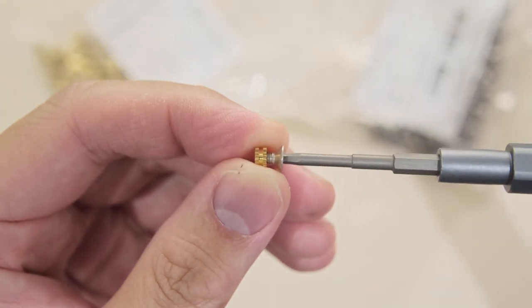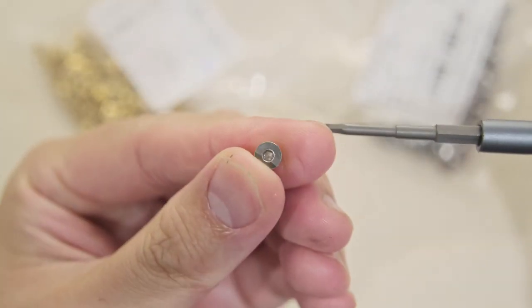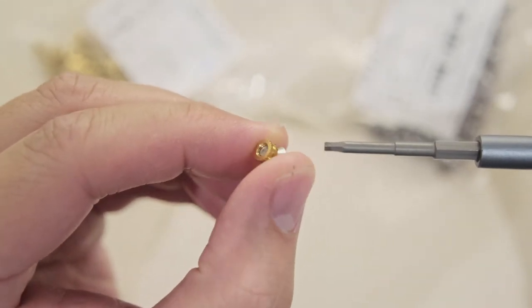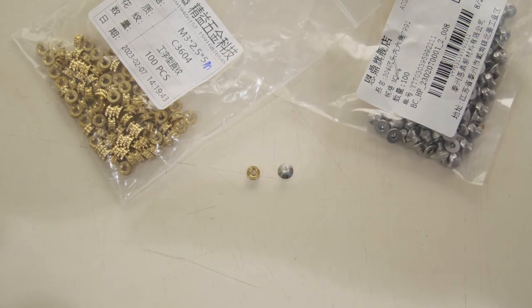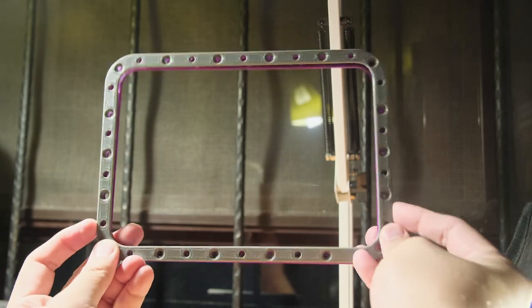In case you're interested, the copper heat inserts I'm using have an M3 thread and are 5mm in diameter and 2.5mm thick. The accompanying screws are also M3, countersunk, and 4mm in length. I'm also printing the frame in PETG for that extra flexibility as well as durability.